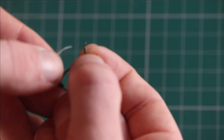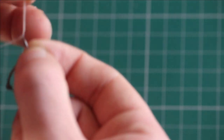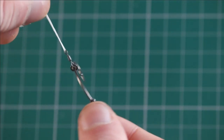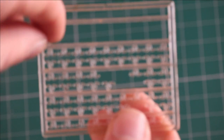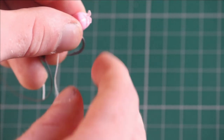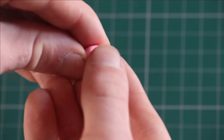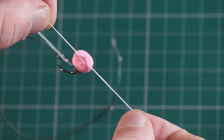Coming back to the bait floss, thread it through the micro ring swivel and have plenty to play with. Now grab a bait stop which fits your pop up. Push your bait stop into your pop up with 2 tag ends coming out either side, then tie a simple overhand knot to secure the bait stop in place.